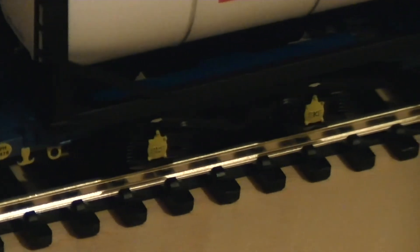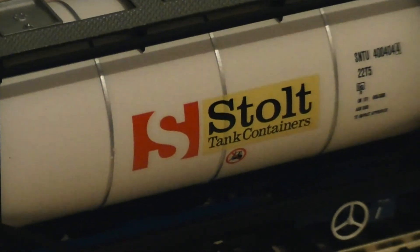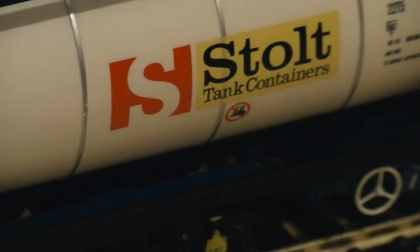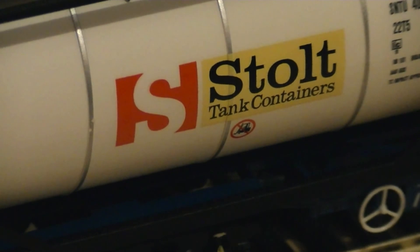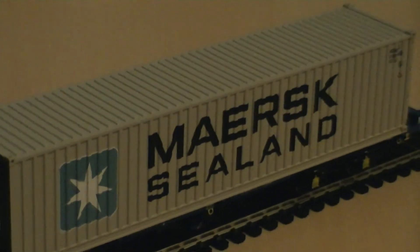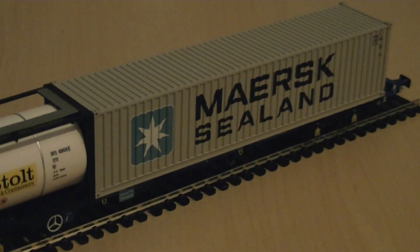You've also got some extensive detail — painted brake discs on the trucks. The name on this tanker is Stolt Tank Containers. There's also a warning sign underneath the Stolt branding and some more details painted onto the tank. We also have what I believe is a Mast or Mask sealant container — that's a standard I think 60-foot container wagon.